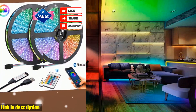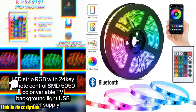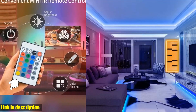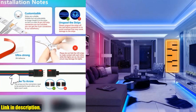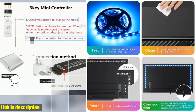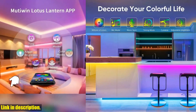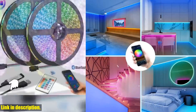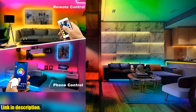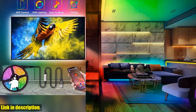This is an absolute game changer. Whether you want to add some vibrant color to your Christmas decorations or spruce up your bedroom with a cozy ambience, this product is the perfect solution. The 24-key remote control gives you the power to customize the lighting to suit any mood or occasion, and the Bluetooth capability adds an extra layer of convenience, allowing you to control the lights from your smartphone.